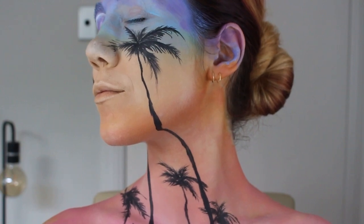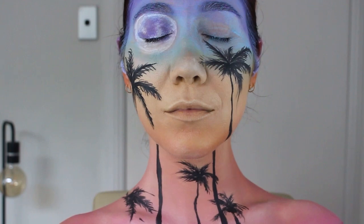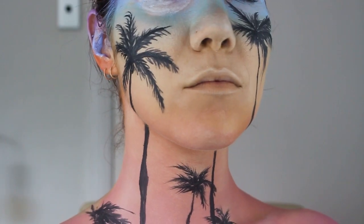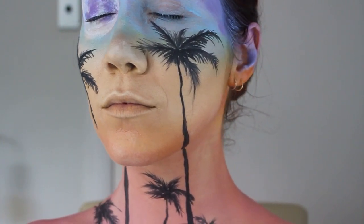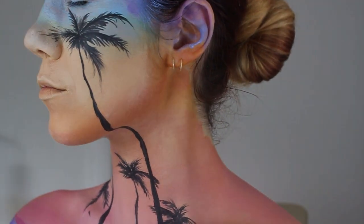Hi, how are you? I hope you've been well. This video is a little bit different. I've decided to take a creative streak since I've been inspired by all the summer colors this year — the bright ones, the pastel ones, everything. So for the next few videos, I'm going to be taking advantage of this inspiration while I still have it.